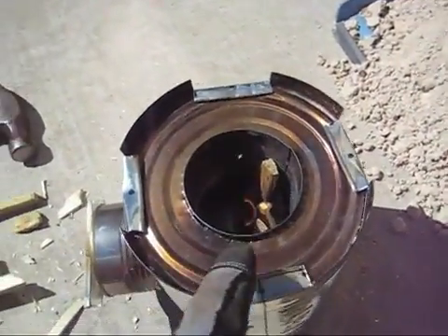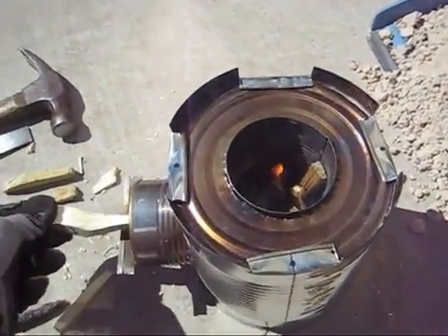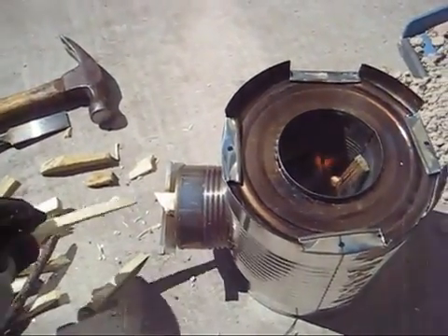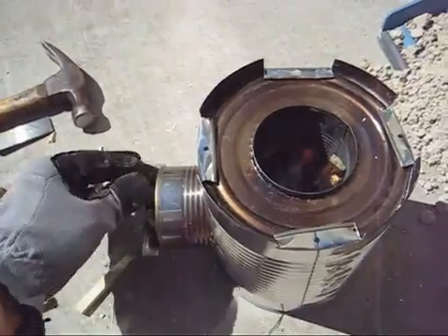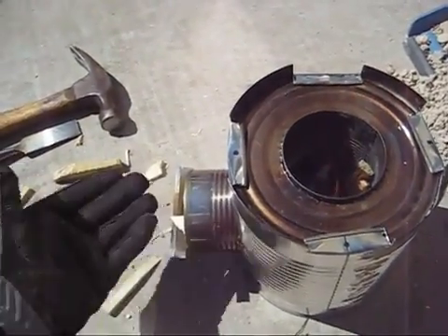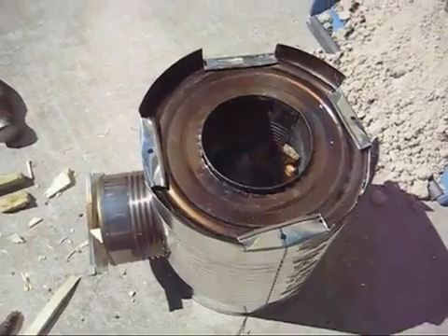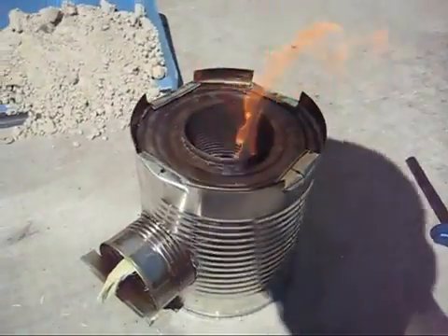I've lit the stove and dropped some little pieces of wood inside from the top. Now I'm sticking some wood in on the sides and it looks good — it's got a nice easy flame. The wind's blowing through here and it should light up pretty well. We've got a nice strong flame on the rocket stove.